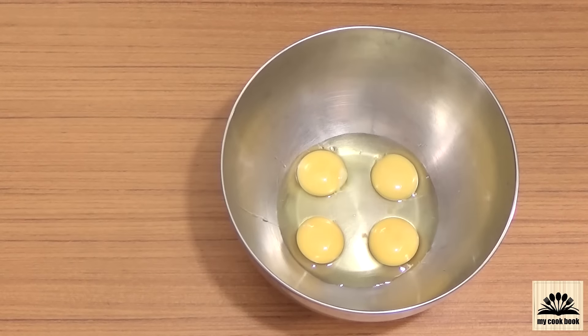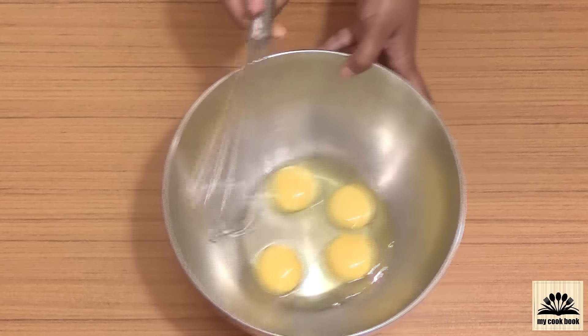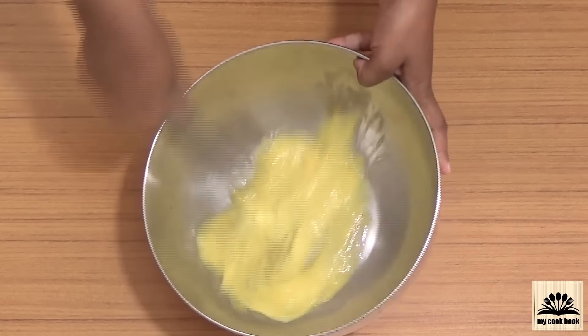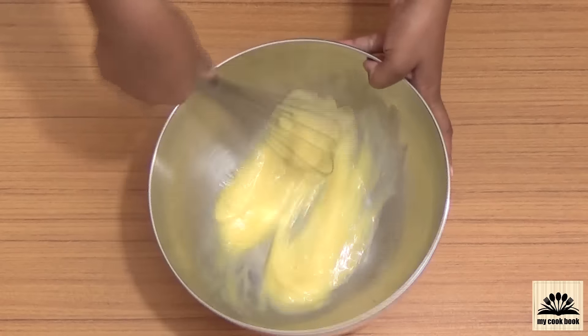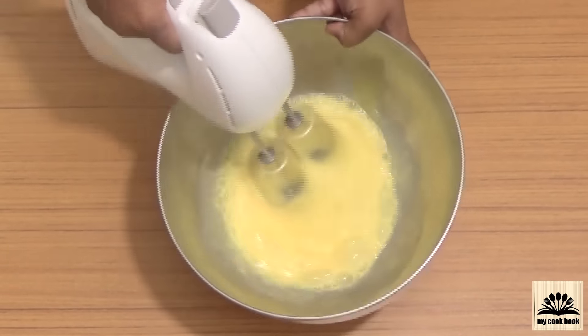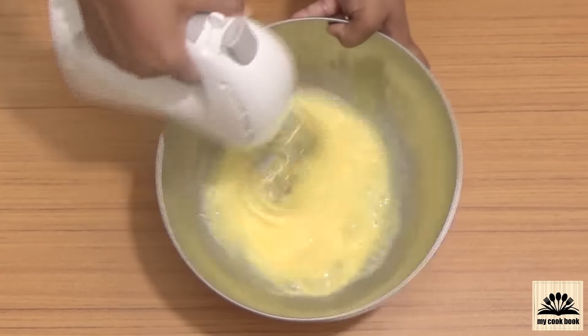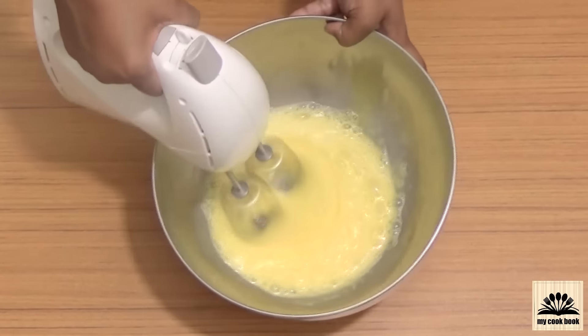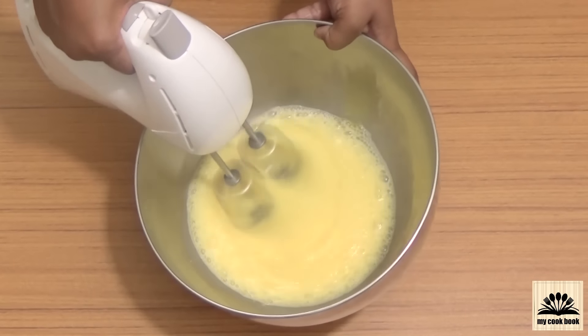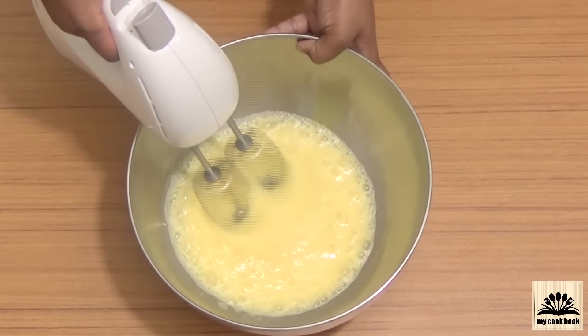Now comes a very important step: beating the eggs. You can use a wire whisk, which will take around 10 minutes of continuous beating, but I am going to use a hand mixer. We have not used any baking powder or baking soda in this recipe, so it is important to beat the eggs until they double in volume and become fluffy. This will help the cake rise.